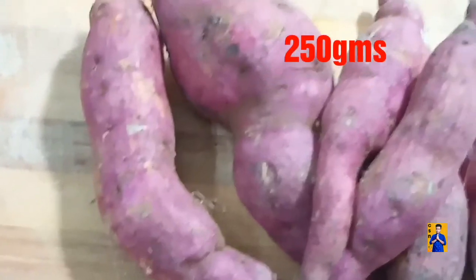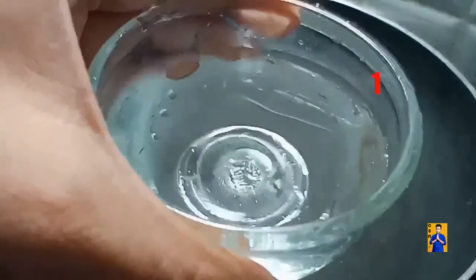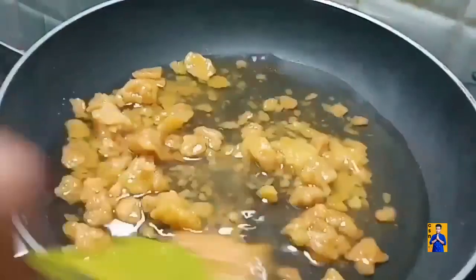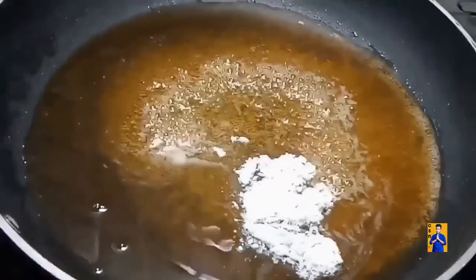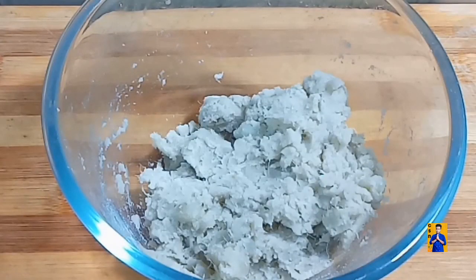Take around 250 grams of sweet potatoes, wash them and transfer into a cooker with water, and cook for three whistles. For making jaggery syrup, take one cup of water, add one cup of jaggery, mix until jaggery dissolves. Once dissolved, strain and transfer into the same pan. Add elachi powder and combine until we get one string consistency. Once sweet potato is boiled, smash it and transfer into a bowl.